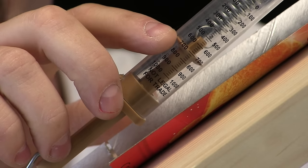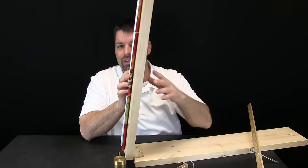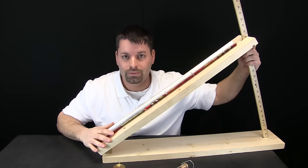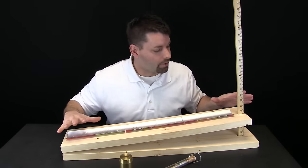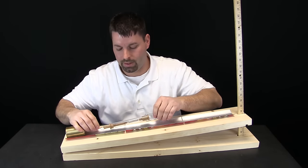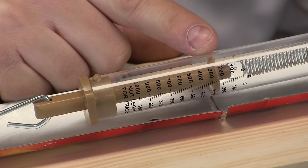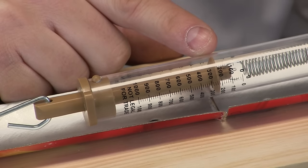Remember this is a thousand gram weight. Our work is still easier when we use the inclined plane. If I were to take this inclined plane all the way up, that would just be like lifting my weight straight up — it would be a thousand grams. But when I angle it down I am making my work easier. When I drop the inclined plane down even lower and pull the weight along, our spring scale is reading 250 grams. It is still a thousand gram weight, but it is taking only 250 grams to move it. I would say our work is made a whole lot easier with this simple machine.